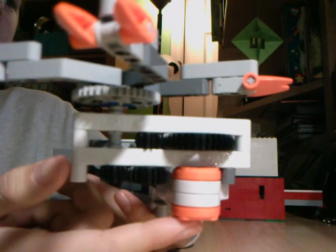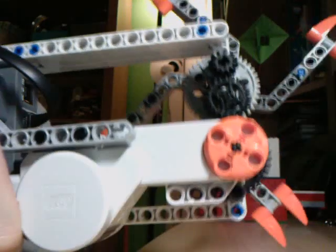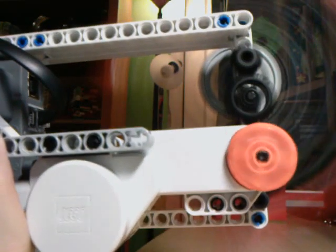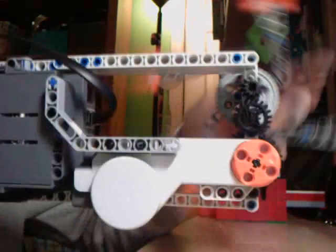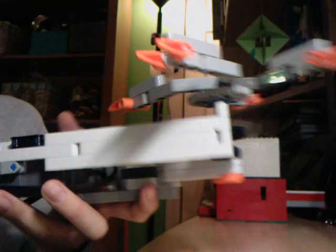It uses a series of gears to make it spin faster. You can see how fast this spins — I'll show you — and then compare that to how fast the motor is actually spinning. The motor is not spinning all that fast, but the gears make it spin faster, and it's very powerful.